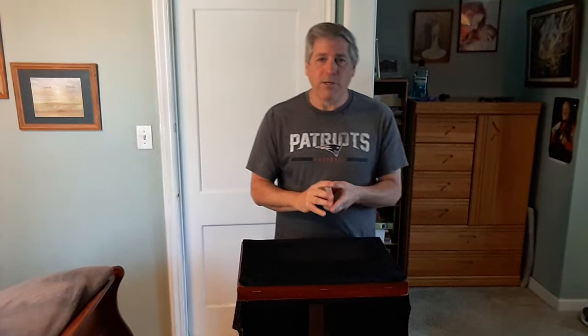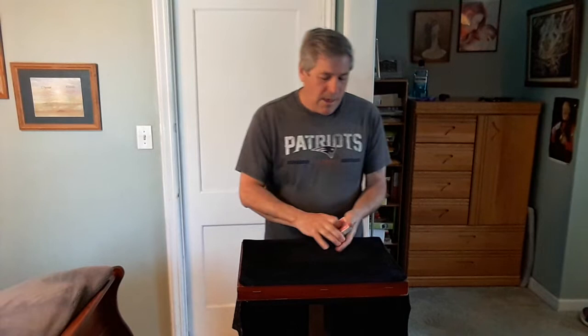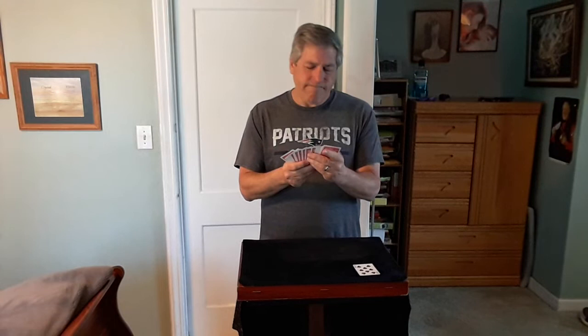What I want to do before we start is just give the cards a quick shuffle. Now we need two spectators for this trick. I'm going to make three predictions — I'll place the Eight of Spades in front of Spectator 1, and the King of Diamonds in front of Spectator 2. And I'm going to make one prediction for myself also — I'll place that face down.